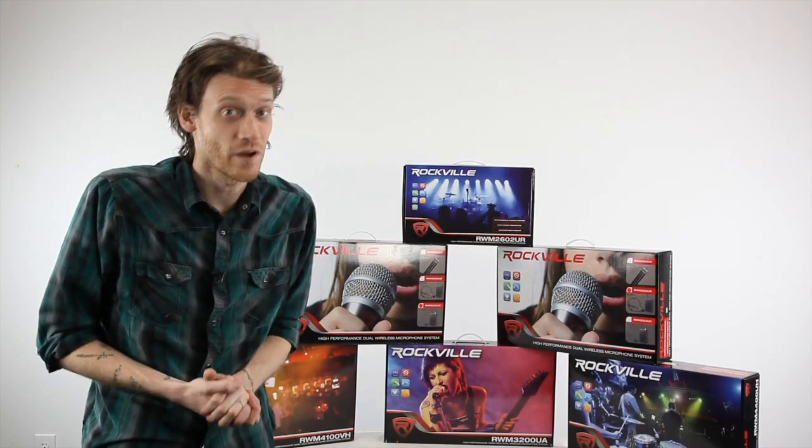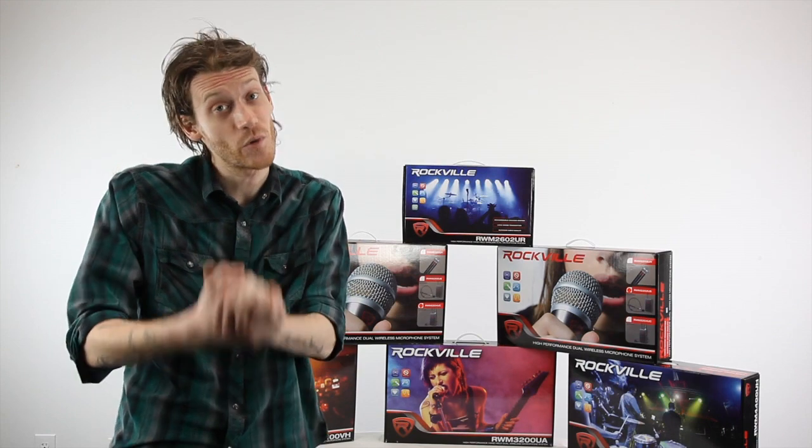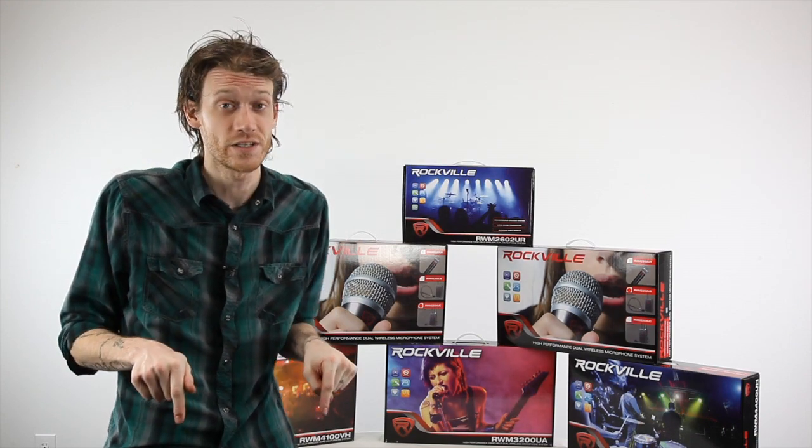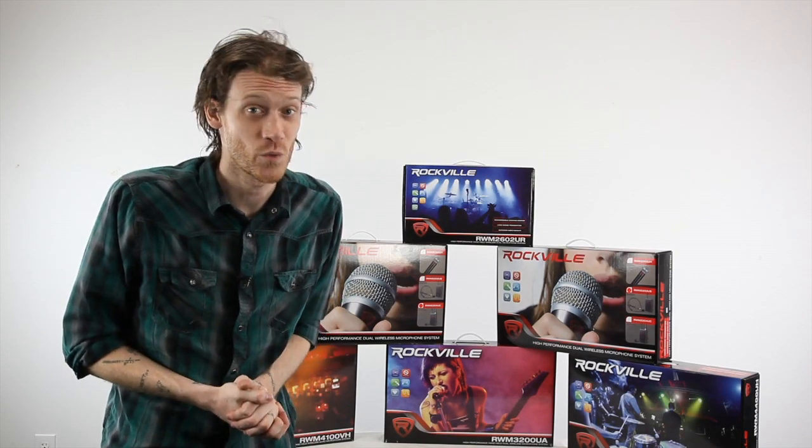We are so confident in the quality and satisfaction you will get from all of our RWM series microphones that we are offering a free 90-day 100% money back guarantee. Just give us a call and we'll even cover the shipping back to us. If you would like to learn more about the other RWM series, click the annotations on the side of the screen. If you want to purchase this product, scroll down to the links in the description below. Please leave us a comment and let us know what you think — thank you so much for watching.